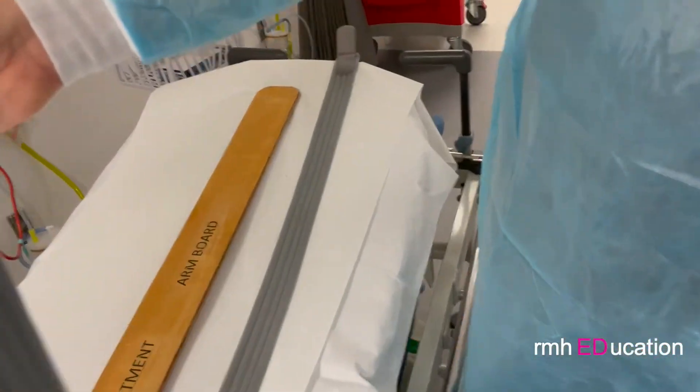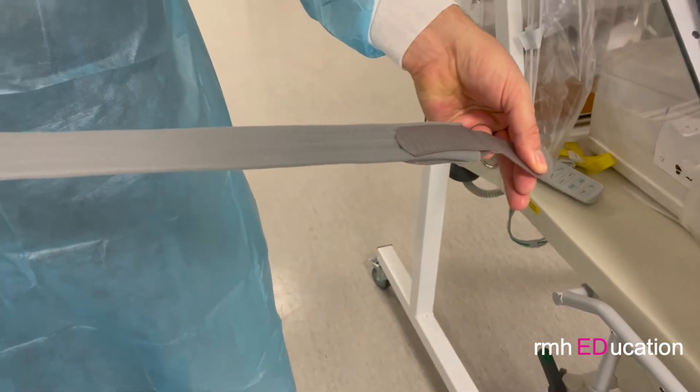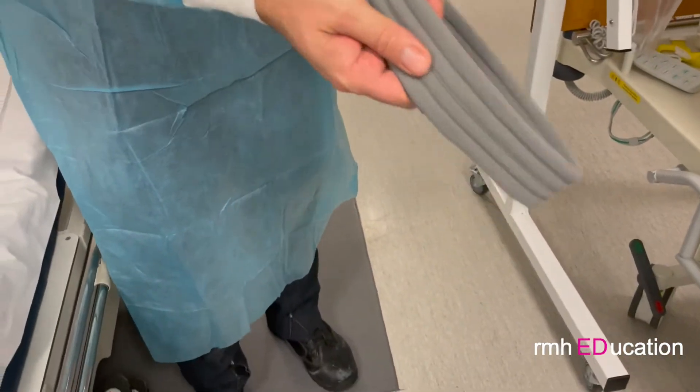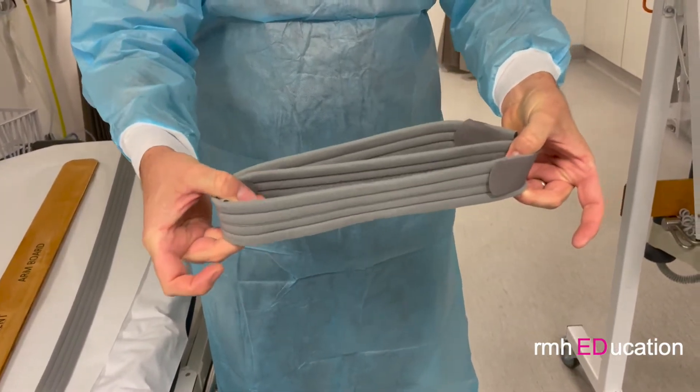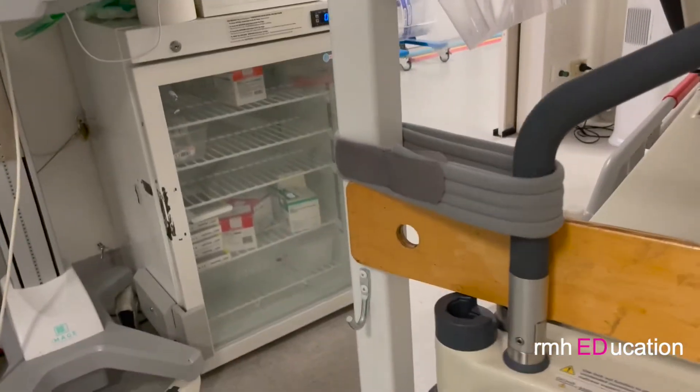This piece of Velcro facing out, this piece of Velcro facing down, and then when you wrap it around, you wrap it around there, put one on the other side. That's very easy and disposable.